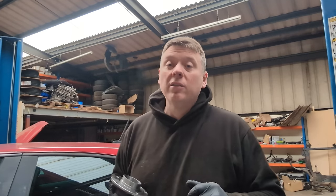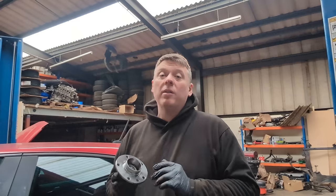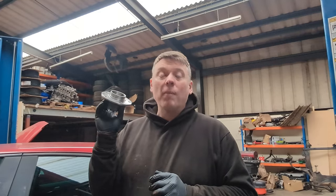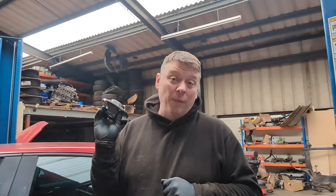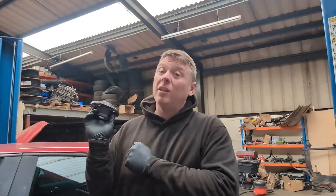Hi there guys, Neil Atitieri Autos here. Welcome back to another video on the channel. Today we're going to be doing a rear wheel bearing on an Alfa Romeo Julieta. Dead easy job so it shouldn't take more than an hour to do it on your driveway. So let's get cracking, get it up in the air, take the wheel off.